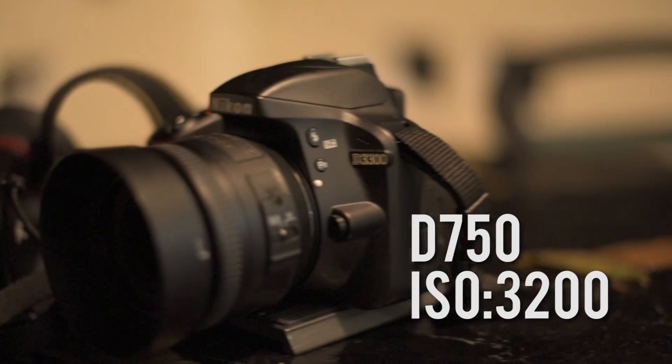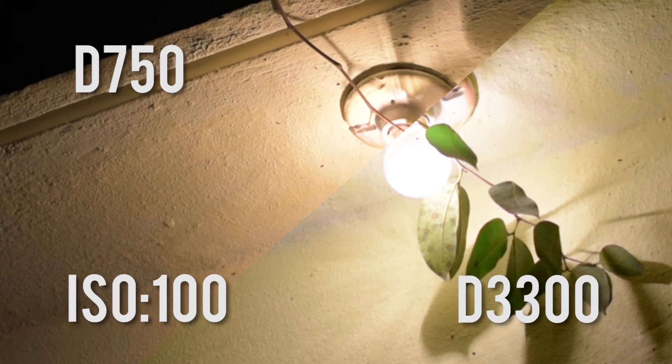And this is how 3200 looks like. It's very, very clean too. Not bad. So we're going to see them side-by-side now, the D750 with 100 ISO and the D1300 with the same 100 ISO. And they look very clean.